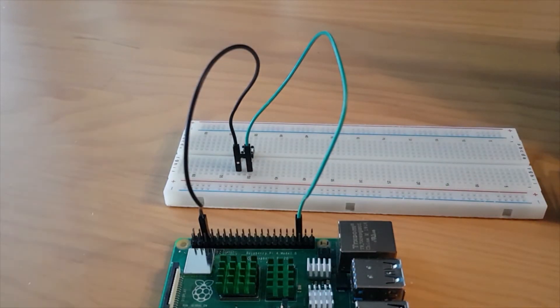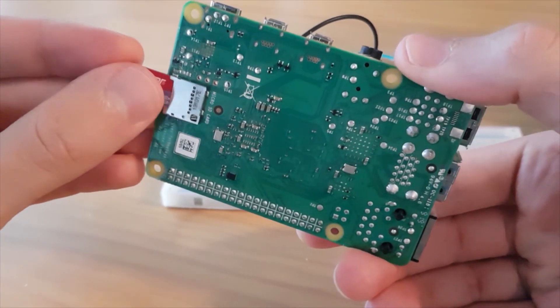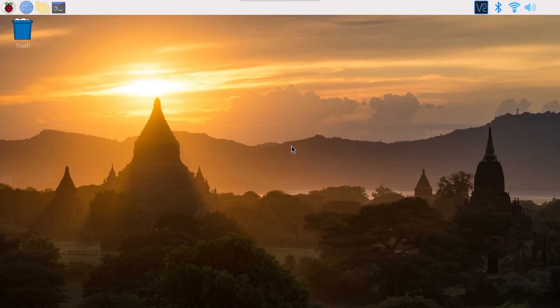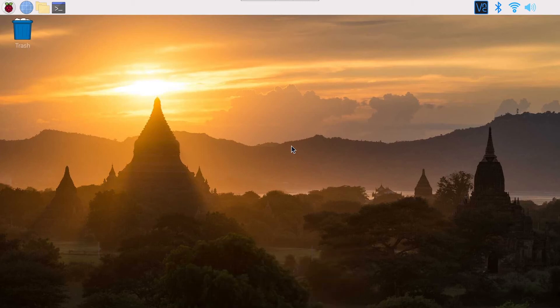Now the circuit is complete. You can put the SD card back into the slot and then power on your Raspberry Pi. Once it has powered on, go to your Raspberry Pi operating system desktop or whichever OS you are using.